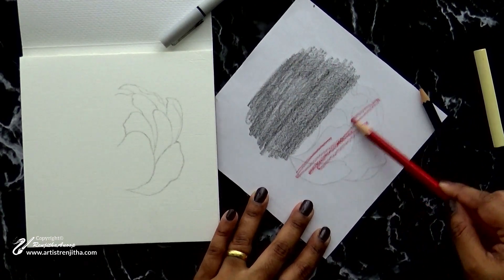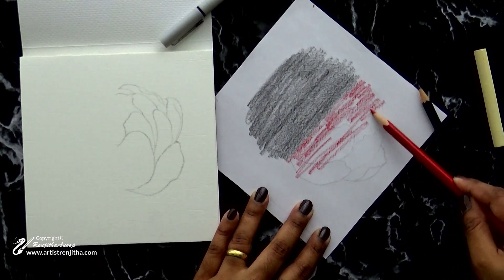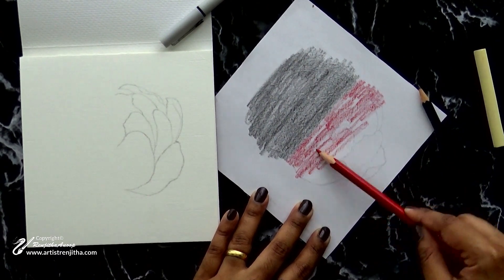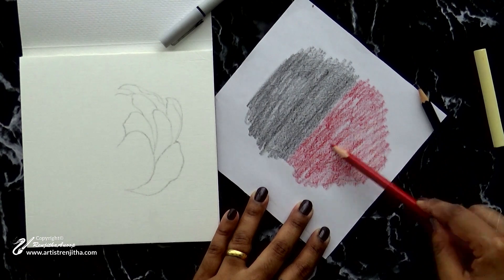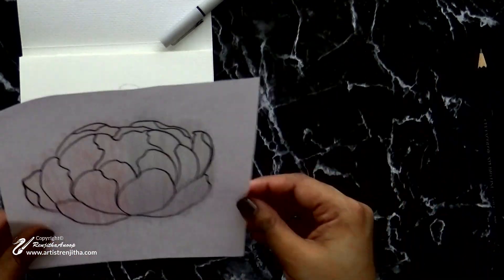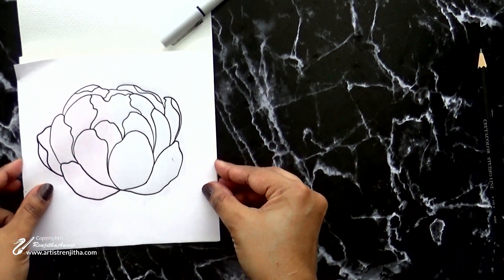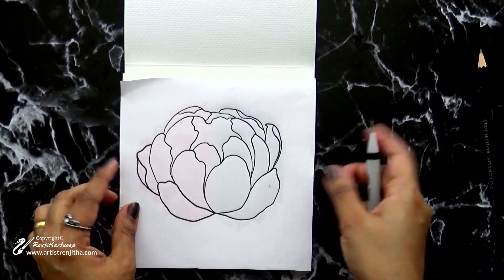The next method is with a watercolor pencil. The process is the same as before — use the side of the pencil and rub all over the back side of the sketch. Then lay the drawing down on the surface you want to transfer onto and trace the image.